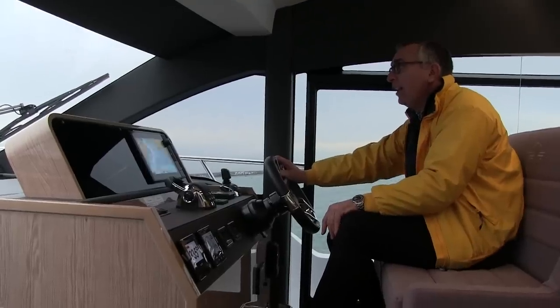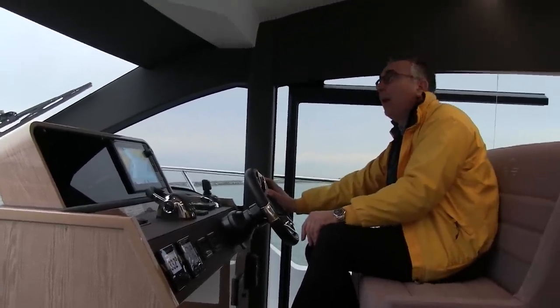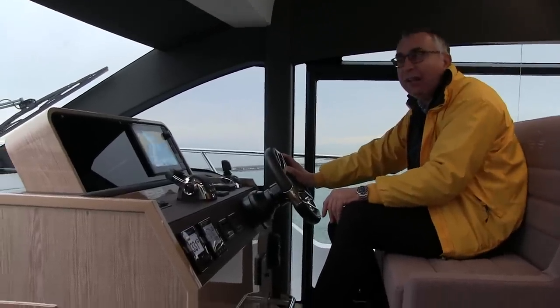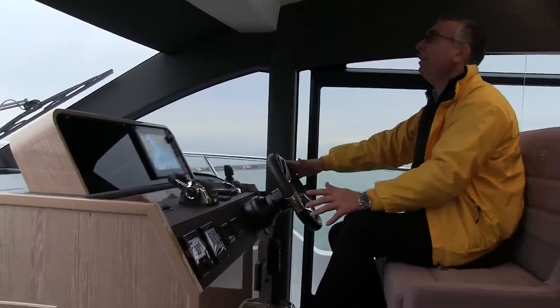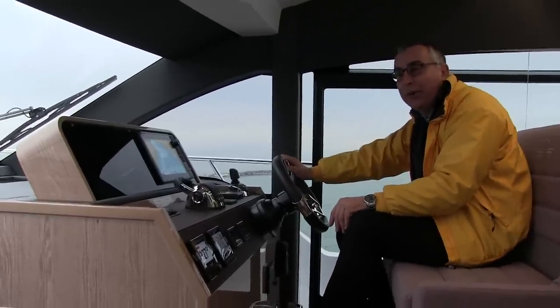The overriding impression sat here is that it's a comfortable boat, a quiet boat, and a good boat for covering distances. But most of all, it is a boat that you can drive from down here. Some boats you sit at the lower helm and you feel like you're straining to look over the top — this is a comfortable place to be, and that makes this a really all-purpose boat.